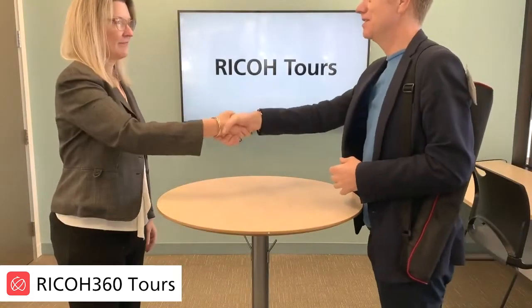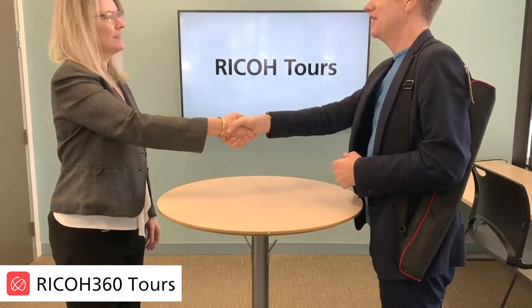Hi. Hi Julie. Nice to meet you. Nice to meet you, Werner. Are we ready to start our first virtual tour?